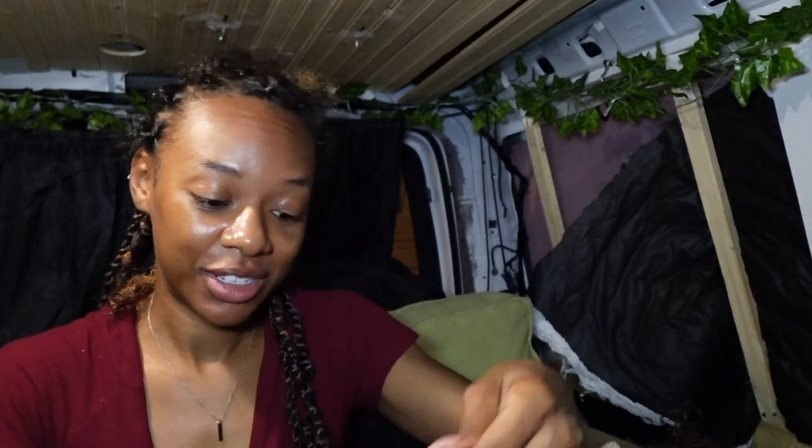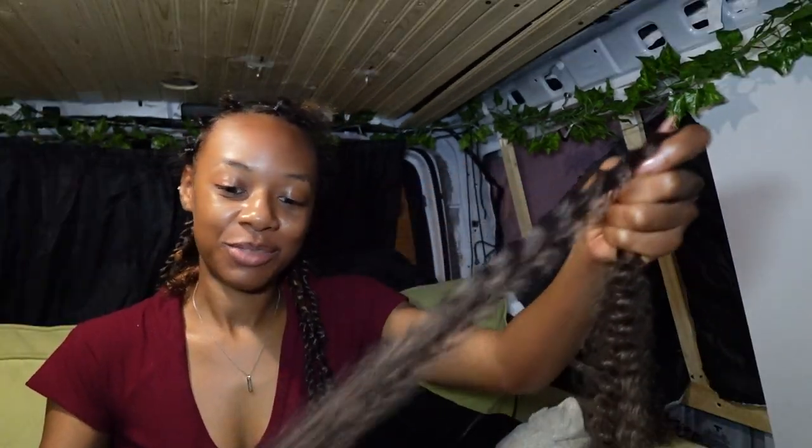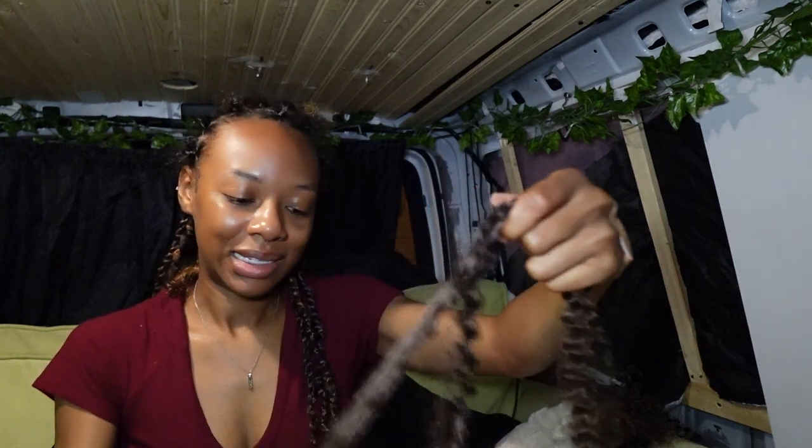I fell asleep doing my hair! As y'all can see, I didn't get much done at all. I fell asleep and now it's like six in the morning and I'm starting again. I'm gonna be doing this for a couple more hours. I was supposed to be finished by now, but my body had other plans. I'm gonna do a little more and then I'll let y'all see — I'll just turn around so y'all can see.